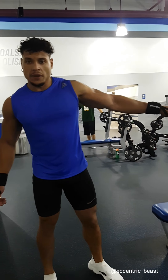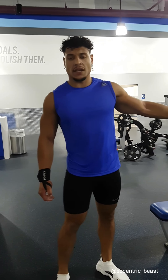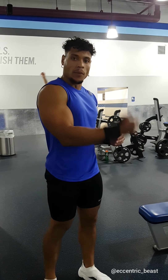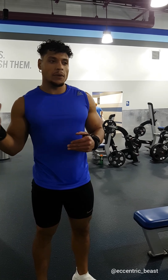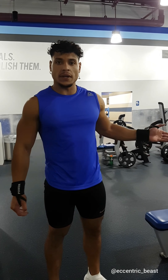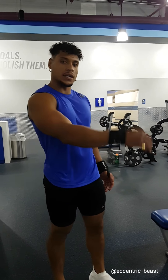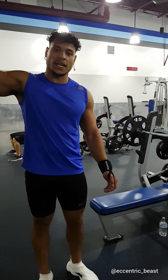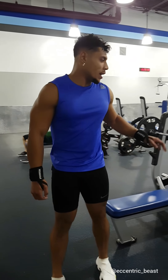I'm about to rep out this set for as many reps as I can — 60 to 75 reps. I don't even feel like doing this right now, but that makes me want to do it even more. Most of the time when people feel that way, they don't do it. That motivates me to want to do it — that's what makes me that top one percent. All right, let's do it.